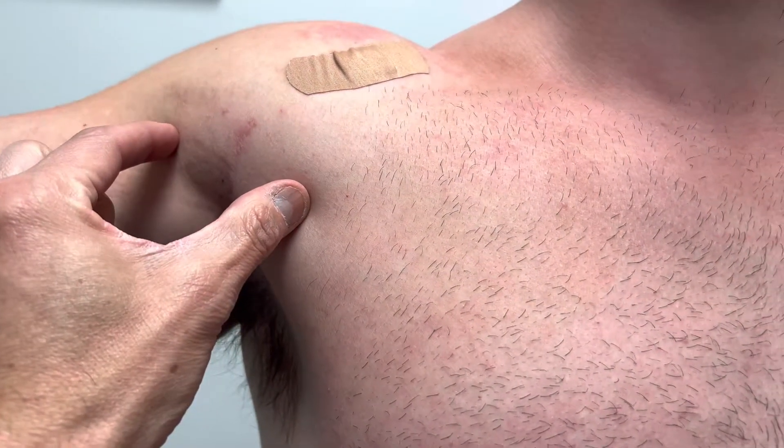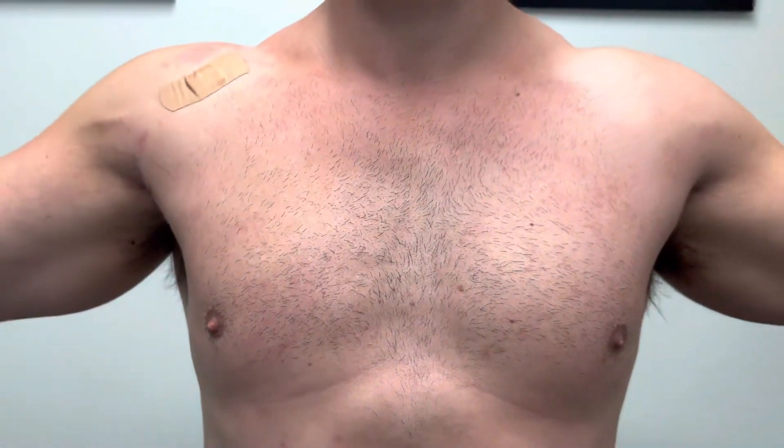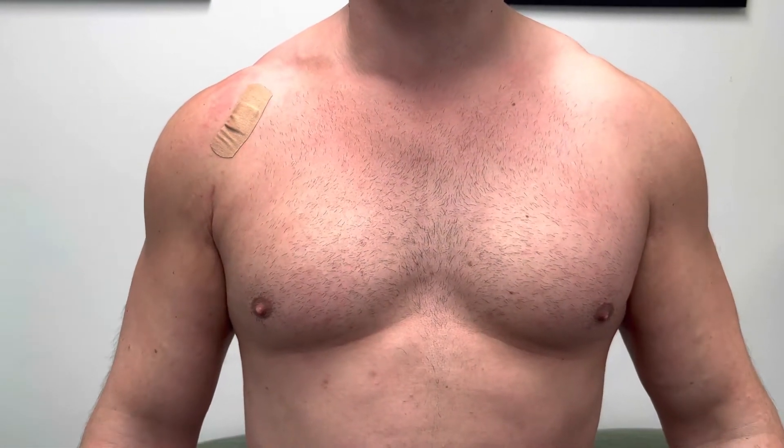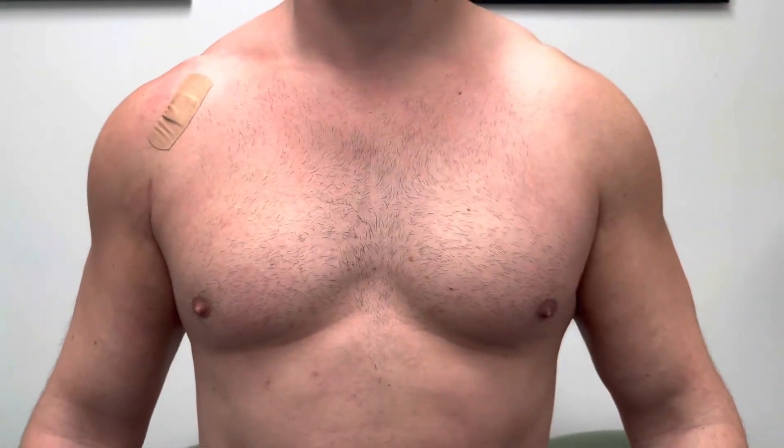We had an Achilles graft that was placed in here to connect a chronically torn pec major. It looks really good — looks beautiful. You happy with it? Yep, awesome. Incision looks really good, it's really nice. Thank you so much for letting me share.